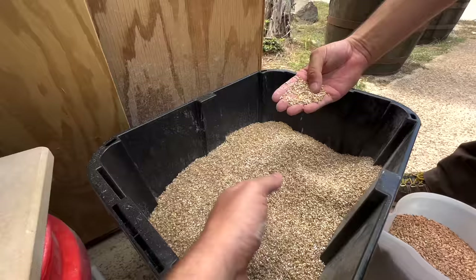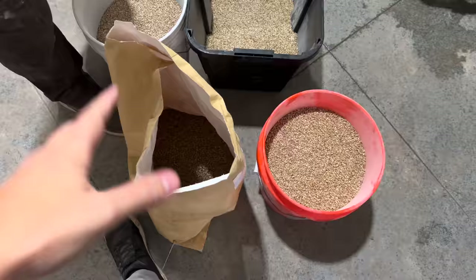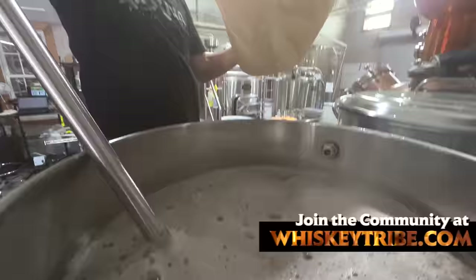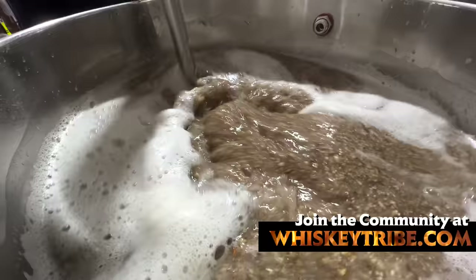It gets fermented and turned into wash. We've got wheat heated, raw unmalted. The next step is adding it to our strike water. Once all this is in the hot water, the whole thing is gonna cool down to about 152 degrees, and the enzymes are gonna get to work. It's going into a very specific temperature of warm water — the enzymes like a very specific temperature to get as much alcohol as possible.